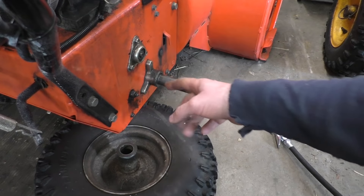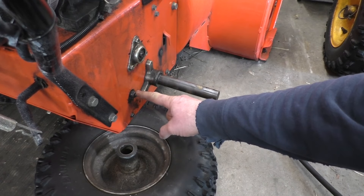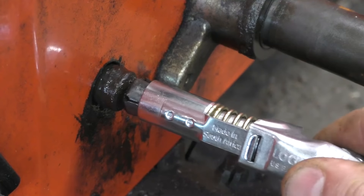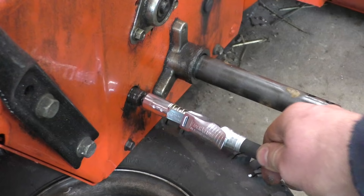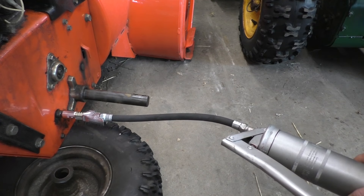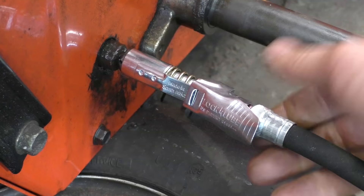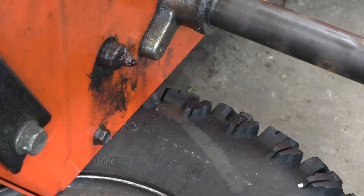I'm going to show you a real-life example. This snow blower has a grease fitting right here, so I'll lock on the Lock and Lube. You can see that if I pull on the hose, it's locked on there — then you just grease it up. To remove it, you just push down the lever and it totally unlocks itself.